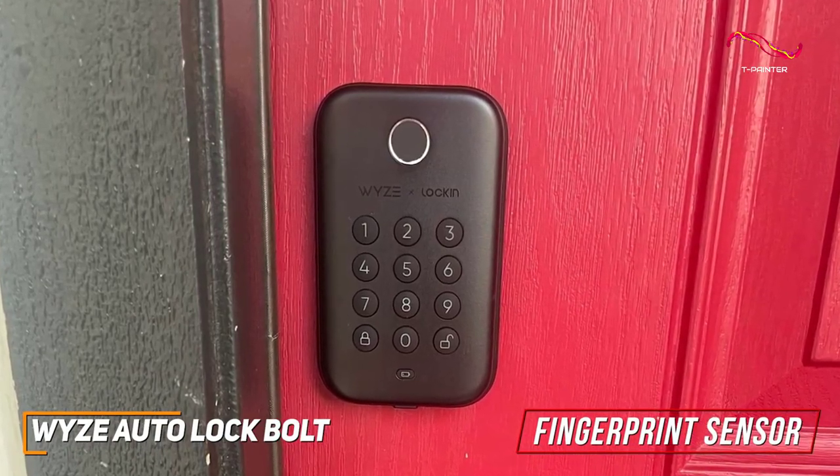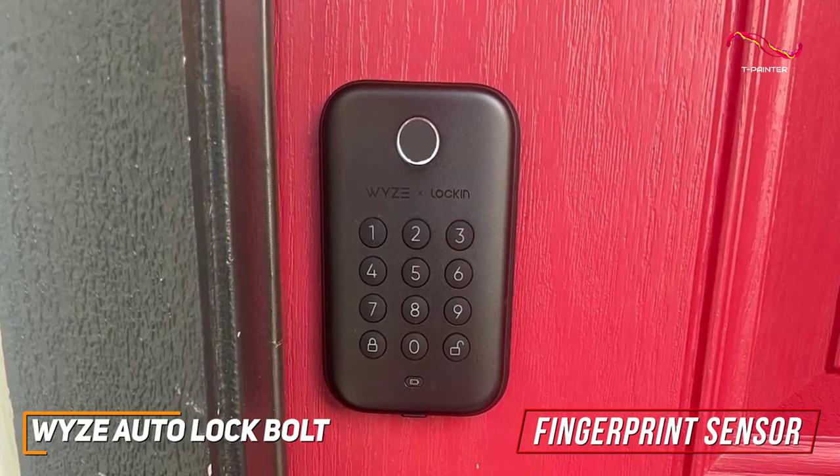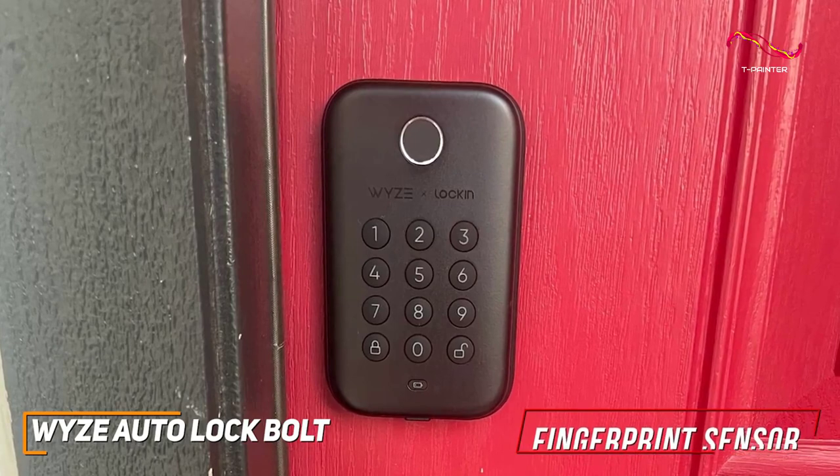You can use the keypad and create separate codes for those in your family. It helps when wanting to know who came in or out — perfect for those who want to ensure the most out of their security system.